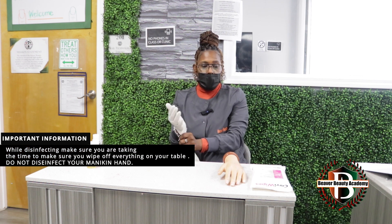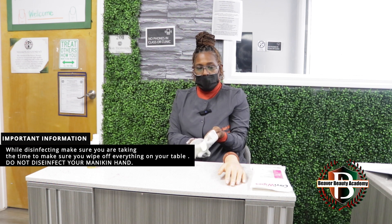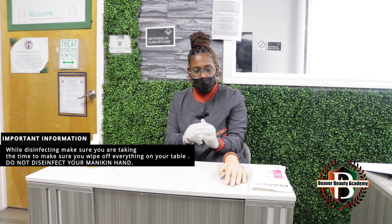This section of the examination is a little different in disinfecting because you are wiping things down. You will not disinfect your mannequin hand, but you will wipe down all the things that are on the table.